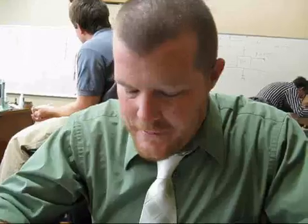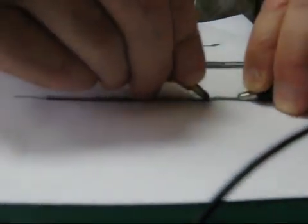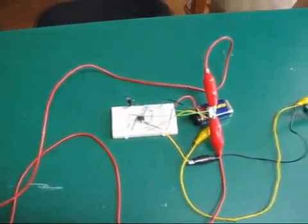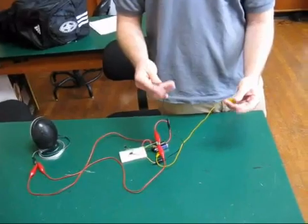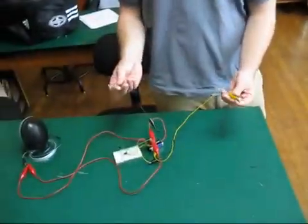What is this thing? This is the galvanic skin response phone. It could be a lie detector — what it does is it sends a current through your body, making you the resistor.